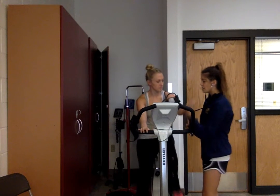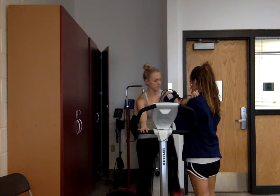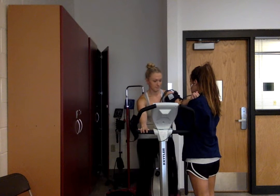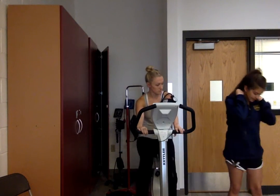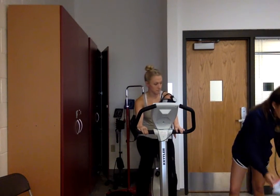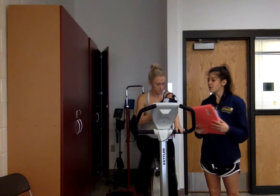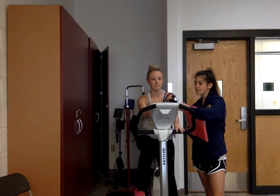Now I'm going to take her blood pressure. Go ahead and take your arm and put it on my shoulder and relax. It doesn't look like her blood pressure has changed very much since before the warm-up, so we're now going to put her into the first level to get her into that submaximal heart rate range.